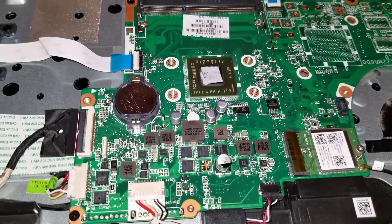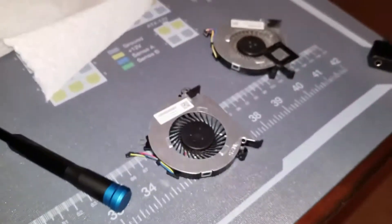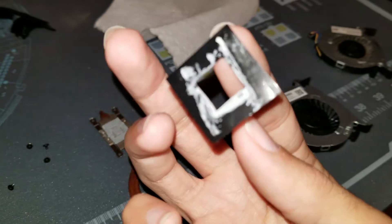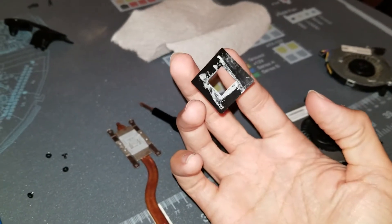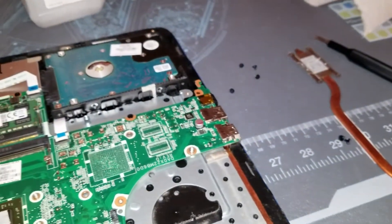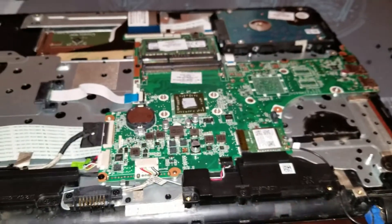At least an eighth of the CPU die wasn't being cooled or thermally transferring — that's a little shoddy in my opinion. That's probably why this fan was running 24/7 and died. This big goop of thermal paste was supposed to cover the transistors. HP, do better.